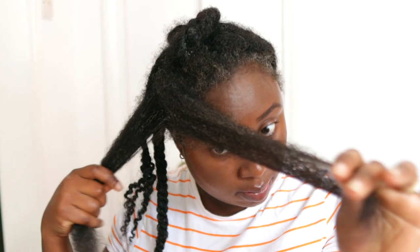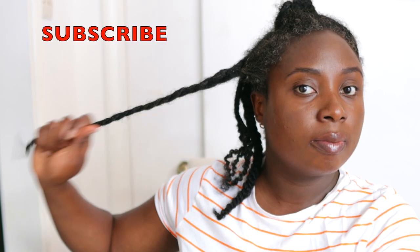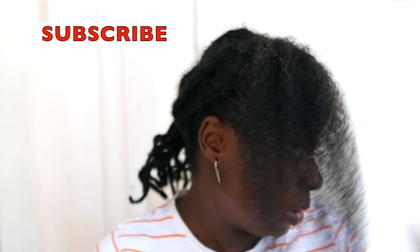After detangling I'm just going to go ahead and twist that section of my hair and then move on to the next section and repeat until the rest of my hair is completely done. This is super moisturizing — as you're working through your hair with it you can definitely notice a huge amount of moisture already, and the moisture stays for quite some time as well.